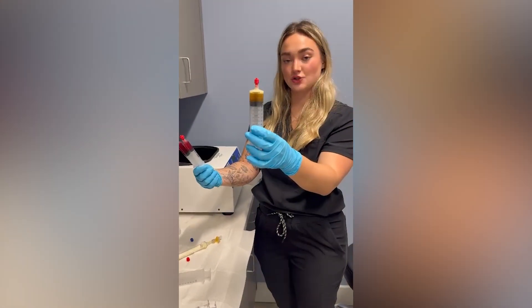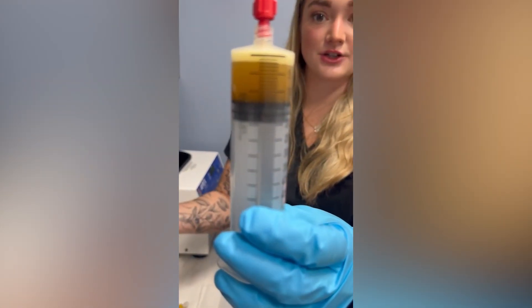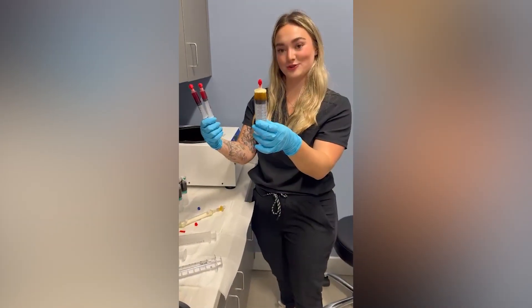The protein concentrate is what we call liquid gold. It has all of your macromolecule levels, your proteins, growth factors, and it helps to enhance the PRP and leads to better results.